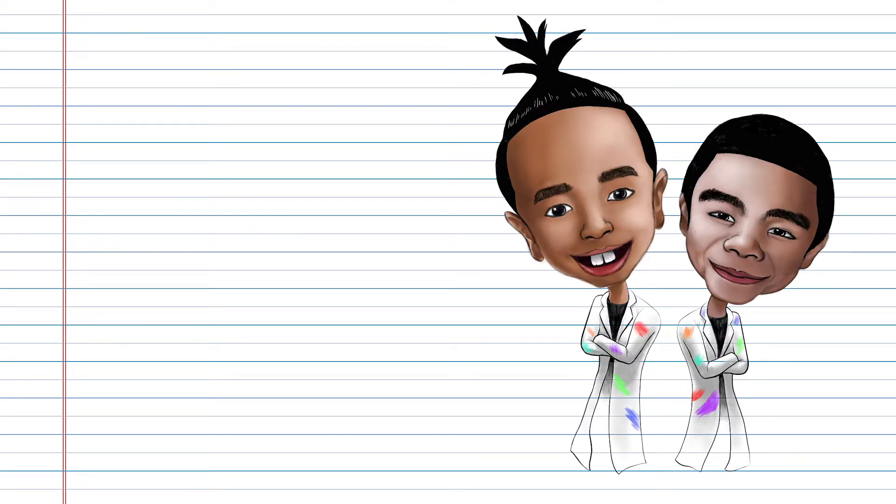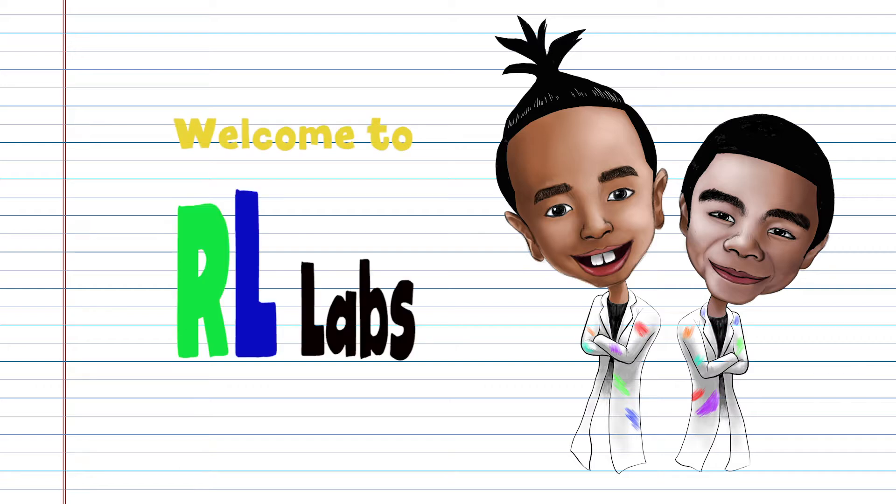Hey, what's up guys? It's me, Rhian. And Laysen. And welcome to RL Labs — Building Science, Arts, and Crafts.